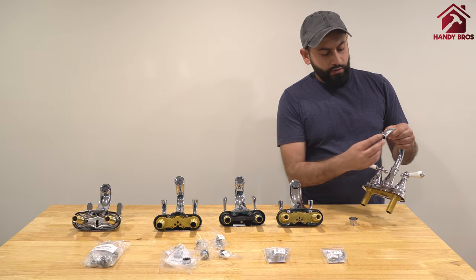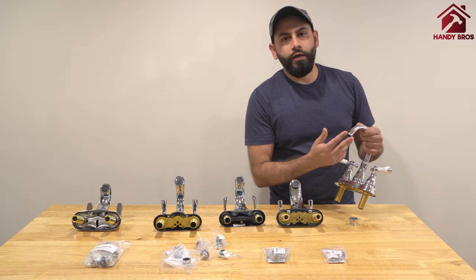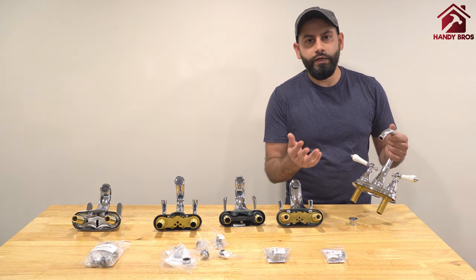For the male style faucet, whatever attachment you are trying to put on typically goes directly onto it, so you most likely won't need an adapter.